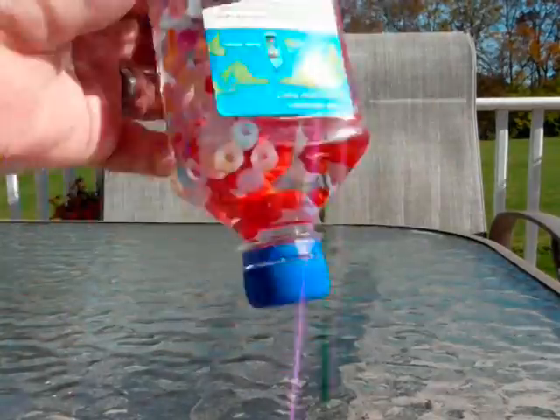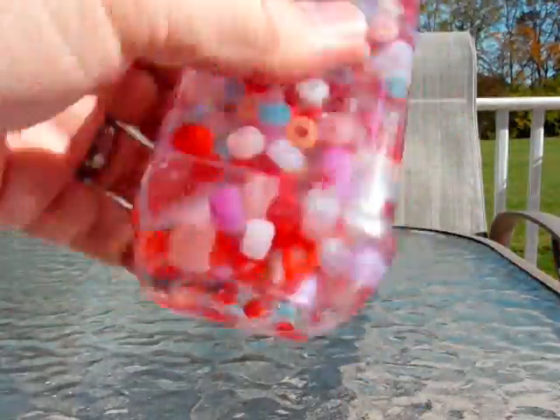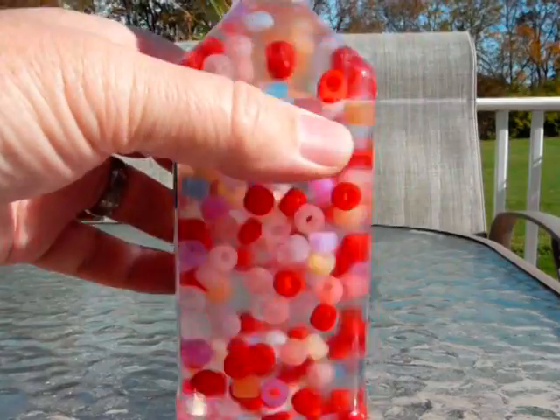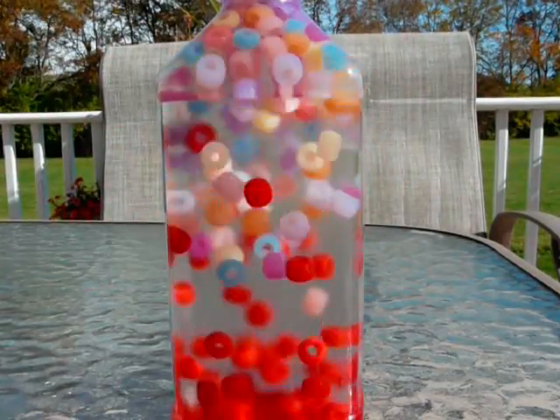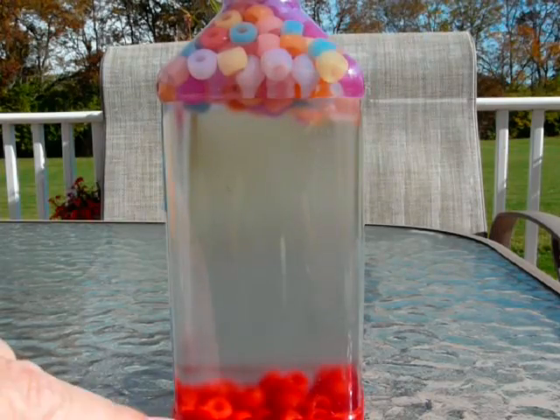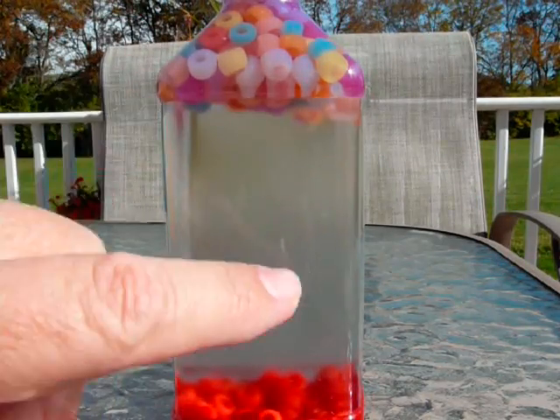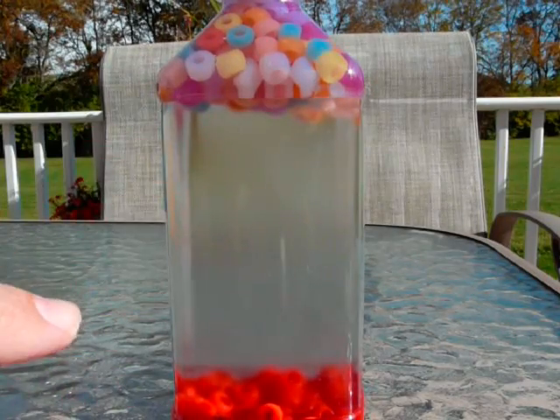Let's do that again. When we mix it all up, it's a mixture and everything is together. When you give it a chance to settle, the first thing that happens is the beads go to the very bottom and the very top, because both of the liquids are now mixed and they have kind of a density of 1.